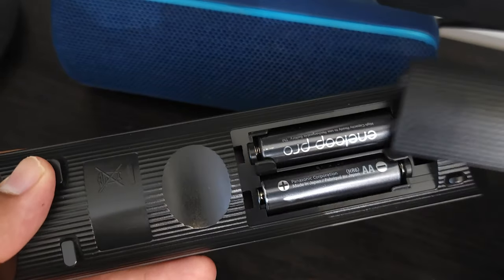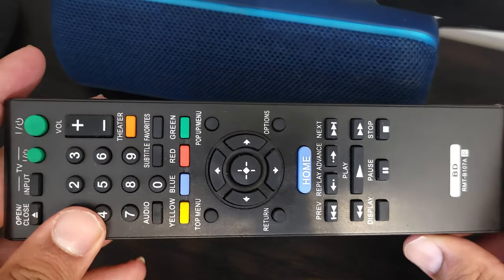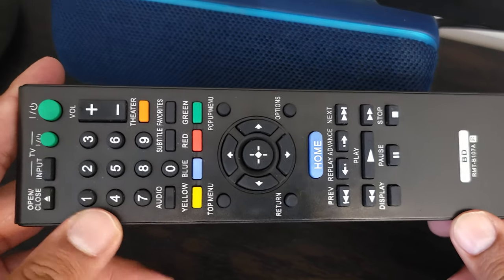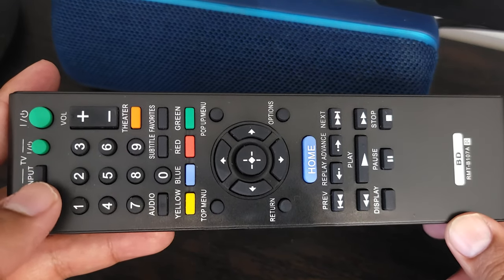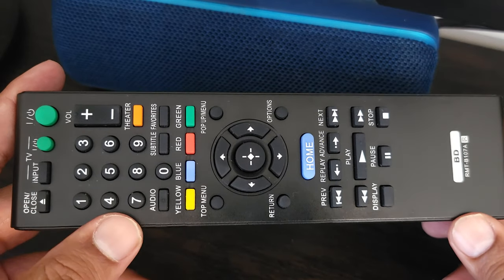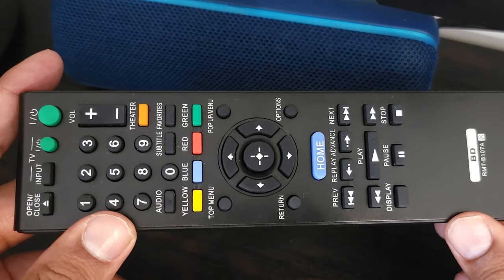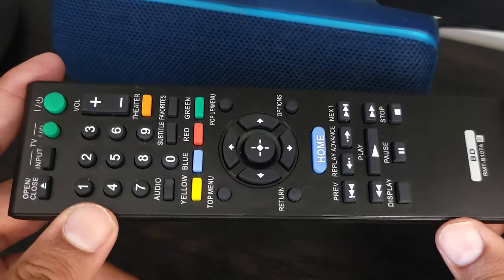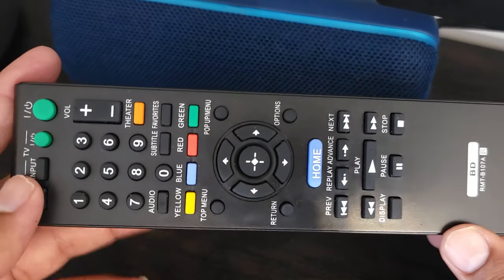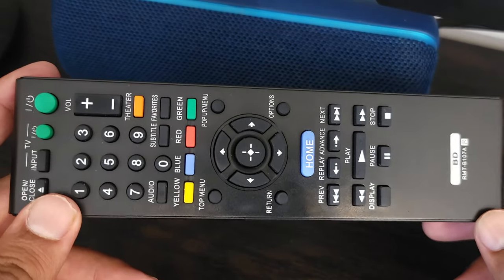It takes two double-A batteries to work, which I have in there right now — it doesn't come with batteries, so those are purchased separately. It works right out of the box with no programming involved. The only thing I can't figure out is how to get it to work with my TV as well. I tried putting in a code — the code was for the original Blu-ray player's remote — but it didn't work. I'm not sure if this uses a different set of codes for your specific TV, but I couldn't get that part to work.